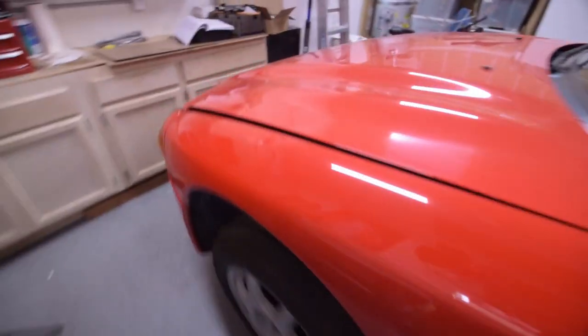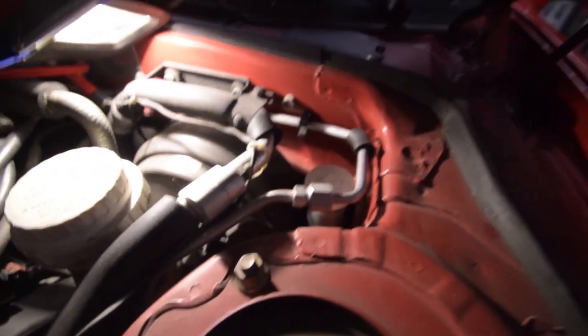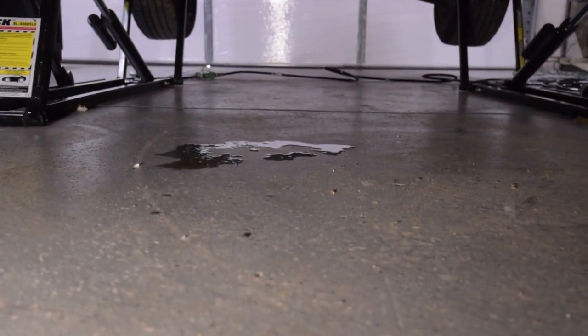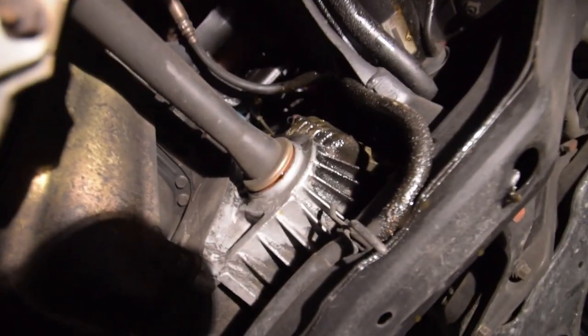Let's jump into the engine compartment and take a look at what we're working with. We have our clutch master cylinder here — nothing major wrong on this end. Now looking underneath the car, we can see another clue to the problem. Sliding under there, we can see the slave cylinder, and it is leaking really badly — leaking all over.